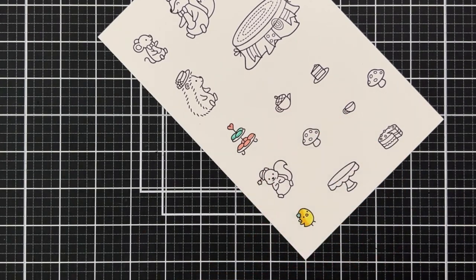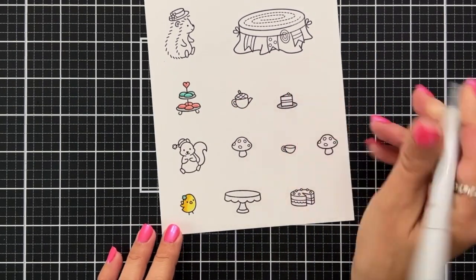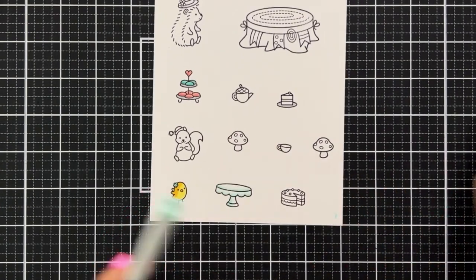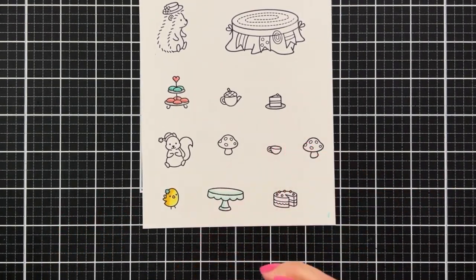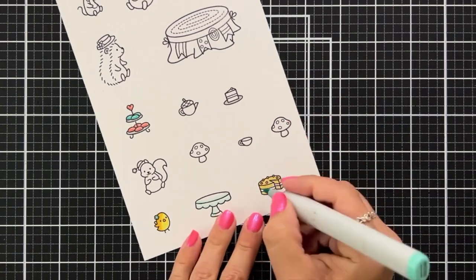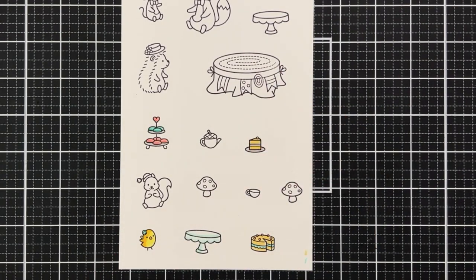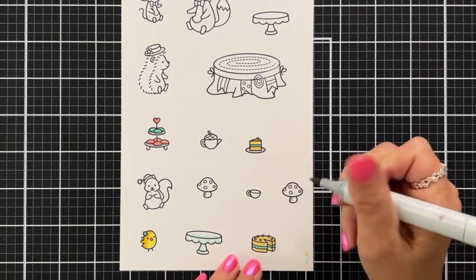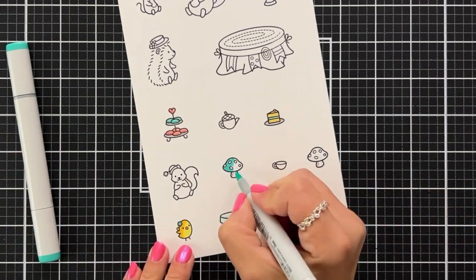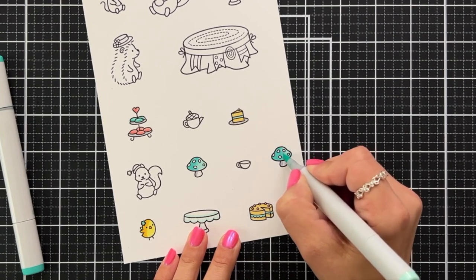I'm mainly sticking with a teal and light pink color scheme. I'm going to use R22 and R21 a lot, and also BG13 and BG11, as well as BG32 and BG15 — those are my more frequent ones throughout all the images. The mushroom I believe was BG32 and BG15, and I'll only add a light gray line to the side — I believe that was W2 — just enough for a little bit of shadowing, leaving the spots on the mushrooms white.